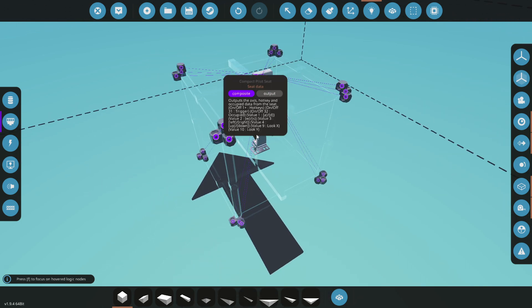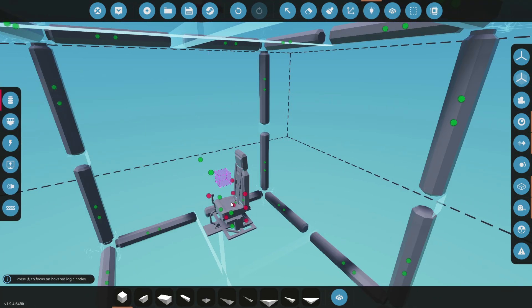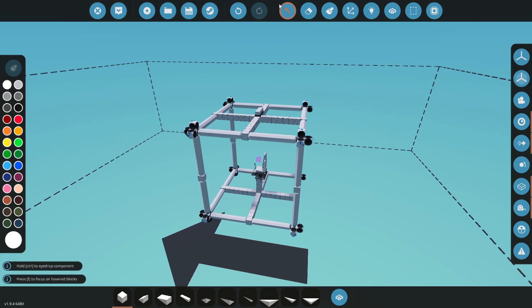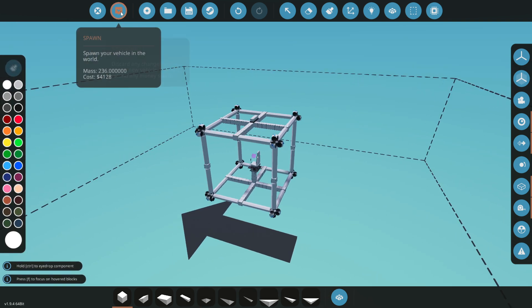There are some adjustments you can make to the thrusters. I'll leave everything as-is for now. The one thing I occasionally mess with is the power slider — if you're getting a little more thrust than you want, that's how you balance it out. The stabilization thresholds are kind of like tuning your gyro; I haven't had to use them much. Let's spawn this in.